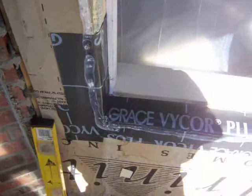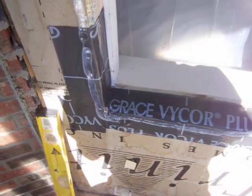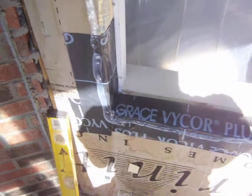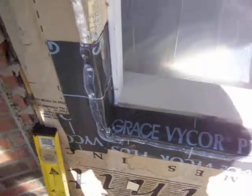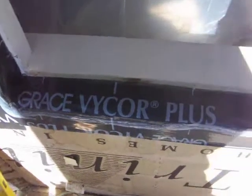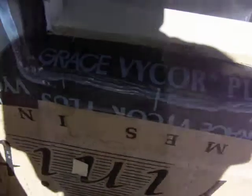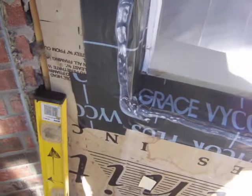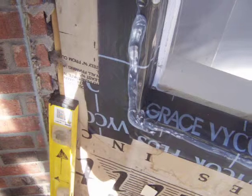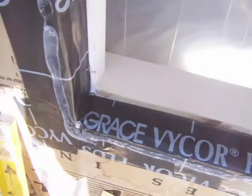Down at the bottom we have used Grace — a rubber flashing. What we do is go up the side a determined length, then across the bottom of the sill, and back up the other side. We then fold that over the edge.